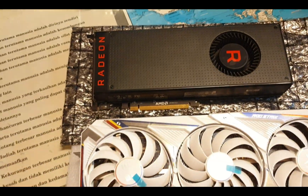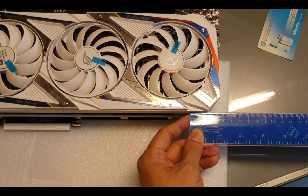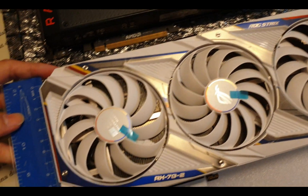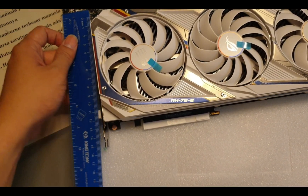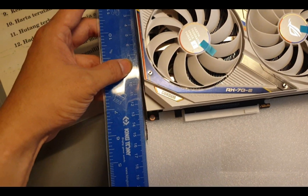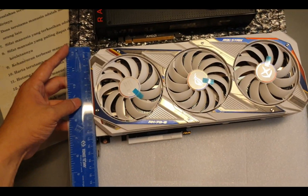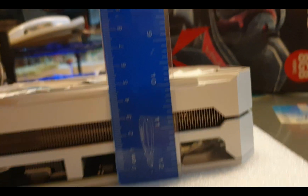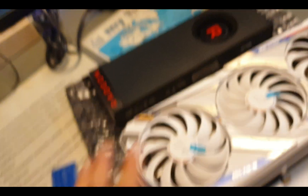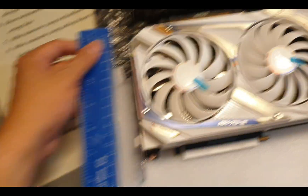The RTX 3080 is about more than 30 centimeters — almost 33 centimeters long. The width is about 13 centimeters, and with the metal bracket it's about 15.5 centimeters. The height is around 4.8 to 4.9 centimeters. So it's a pretty huge card — about 33 by 15 centimeters.